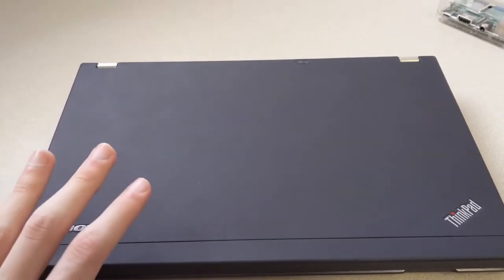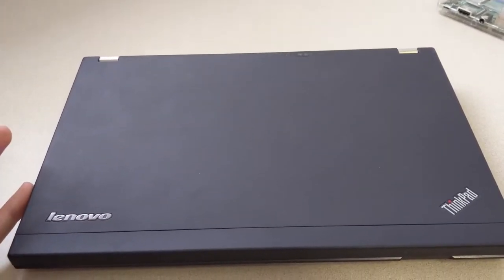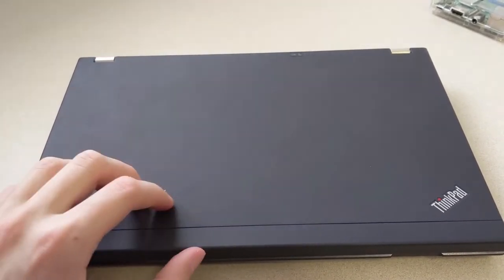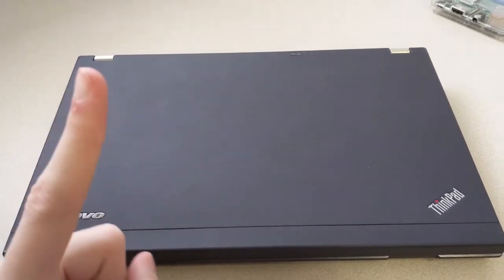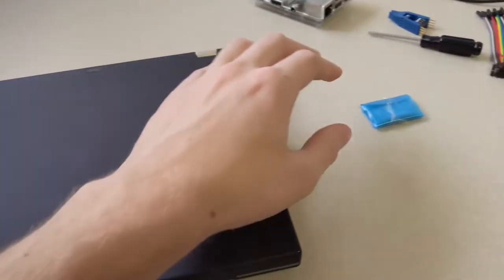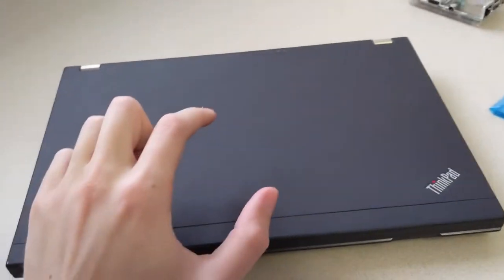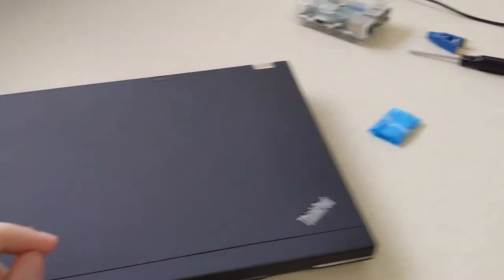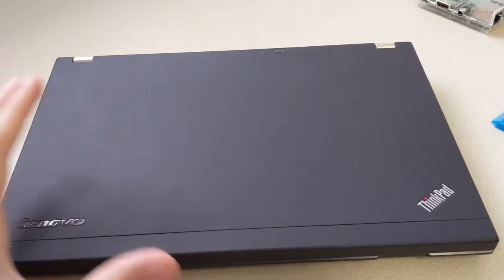Today I'm going to be coreBooting my ThinkPad X220. I've had this ThinkPad for a little while and I want to run a 100% free Linux distribution on it. The problem is I need to change out the Wi-Fi card for one that supports a free Linux distribution. The stock BIOS doesn't support this Wi-Fi card, and coreBooting it should make it possible for me to use this Wi-Fi card.